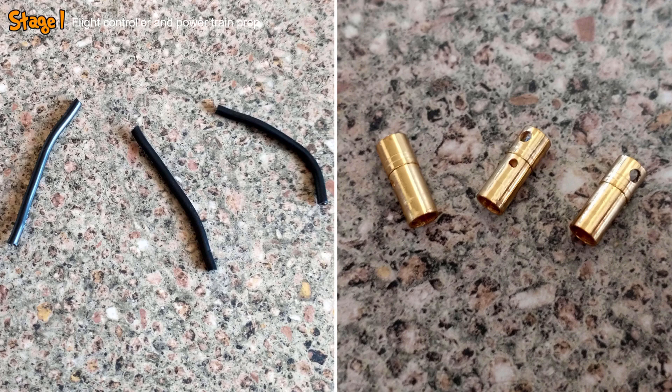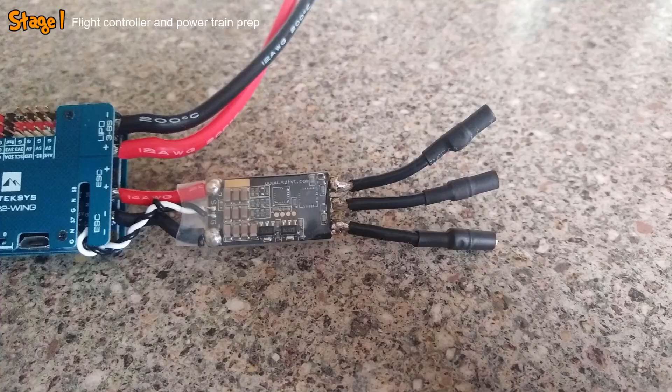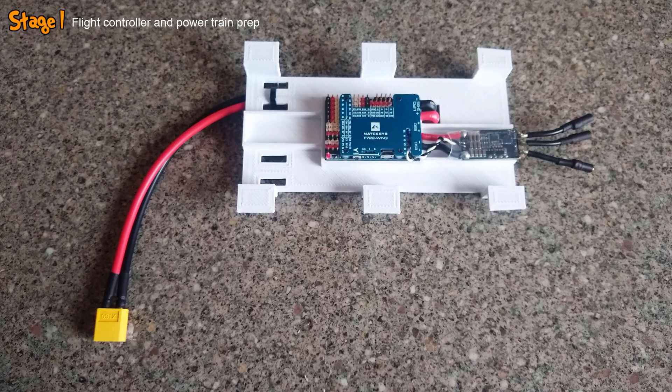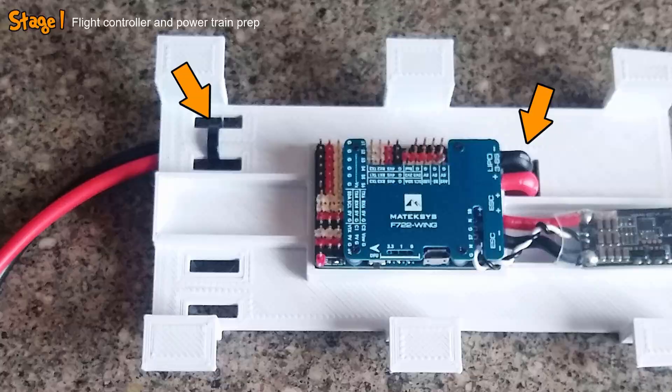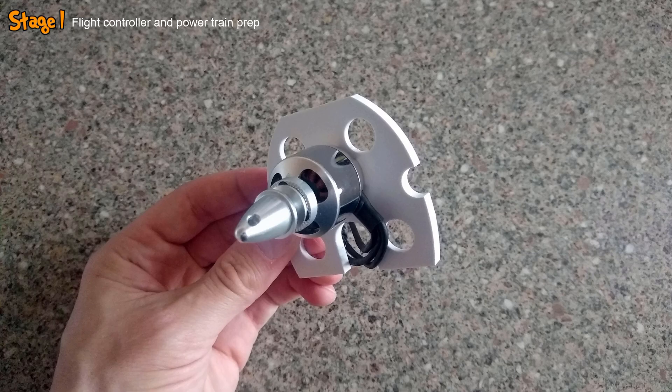To connect the ESC to the motor, I then took three short lengths of 16 AWG wire and three female bullet connectors. Onto each wire I soldered a single connector and insulated it with heat shrink, before then soldering each wire onto a motor output pad on the ESC. With the flight controller and ESC prepped, I then grabbed this custom 3D printed mount and into the designated compartments installed the flight controller and ESC using double-sided tape. I ran the XT60 lead down through a hole and secured it with a cable tie. I then took the motor and this 3D printed motor mount, and simply bolted the two together.